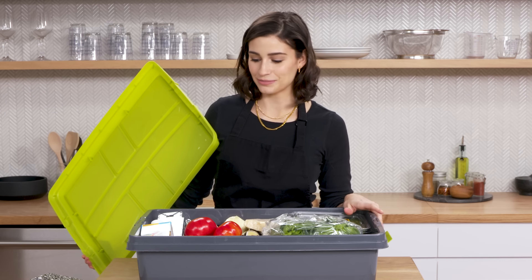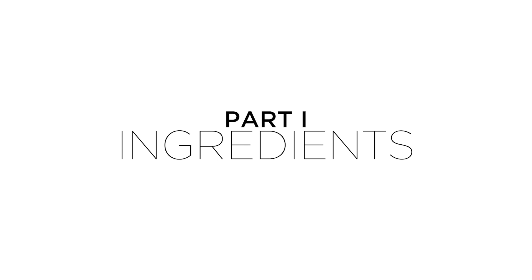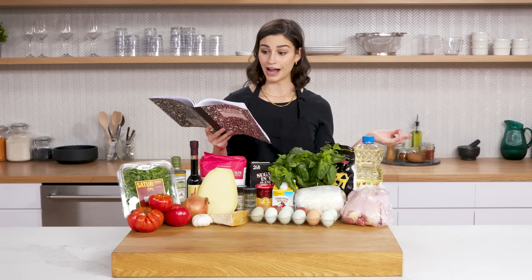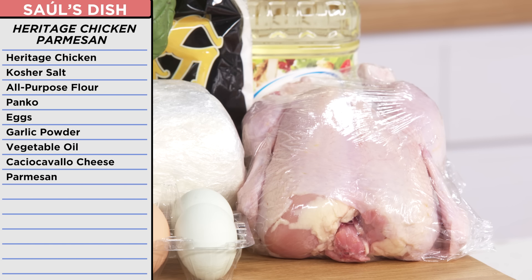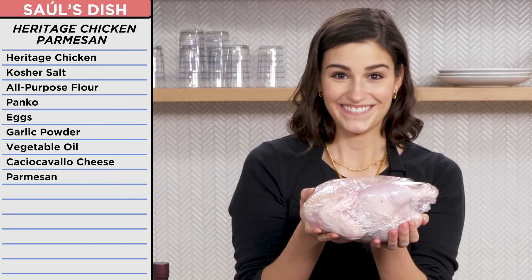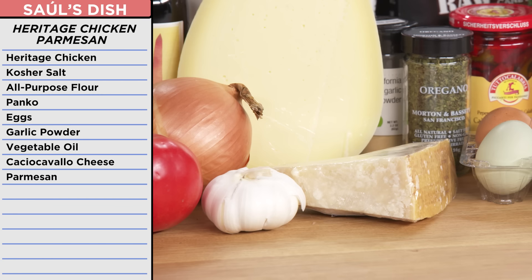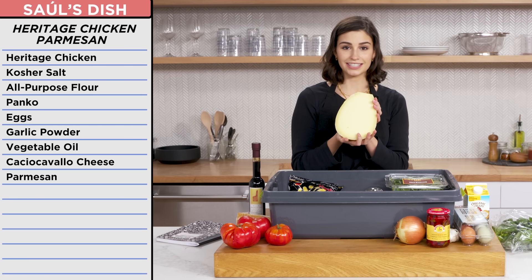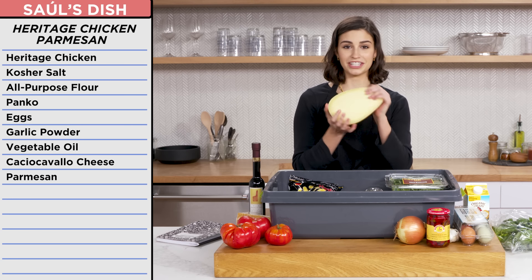I can already tell this is going to be a long day. Heritage chicken parmesan with homemade burrata and arrabbiata sauce. I need to work on my Italian a little bit. Today's the day — I have some excellent ingredients to work with. For my chicken, I had a whole heritage chicken to butcher myself. I was going to cook it with some aged parmesan, panko breadcrumbs, and caciocavallo cheese. I don't even know what kind of cheese this is. It's a big piece of cheese, though.